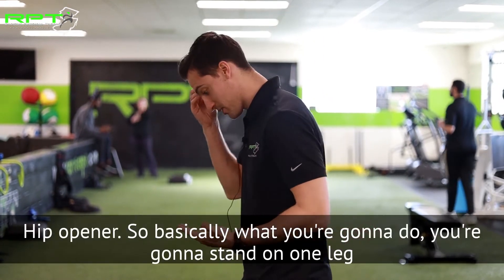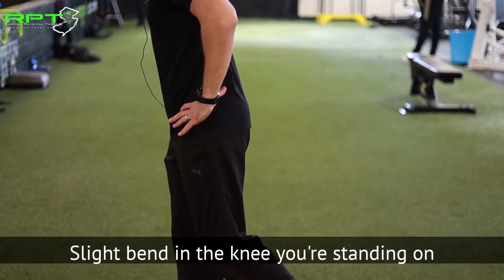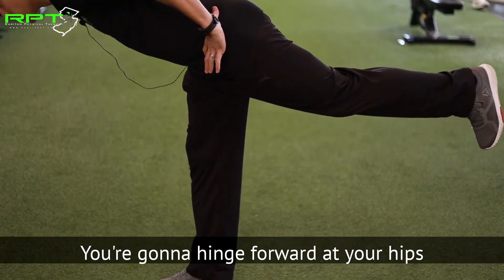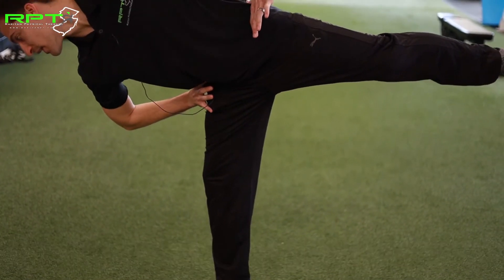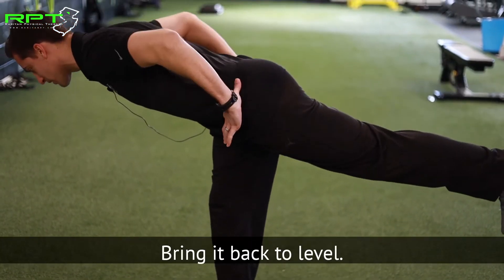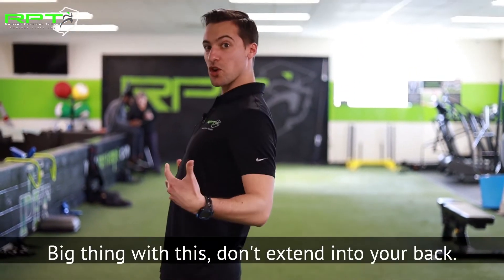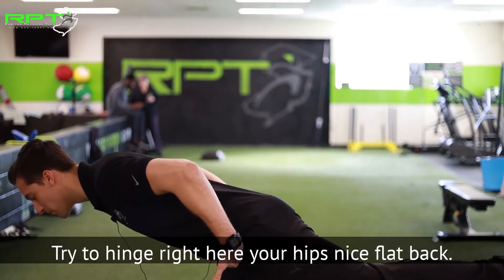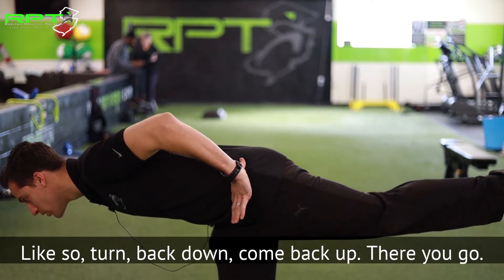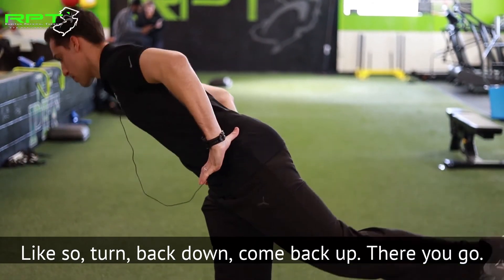So basically what you're gonna do, you're gonna stand on one leg, slight bend in the knee you're standing on, you're gonna hinge forward at your hips, head's looking down, turn your hip like that, bring it back to level and come on up. Big thing with this: don't extend into your back, try to hinge right here at your hips, nice flat back like so, turn back down, come back up.